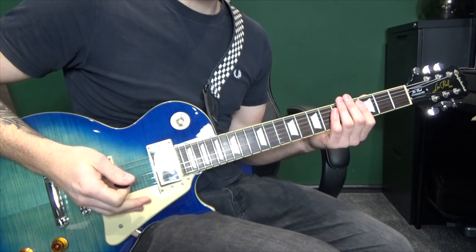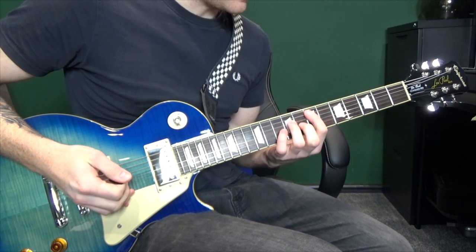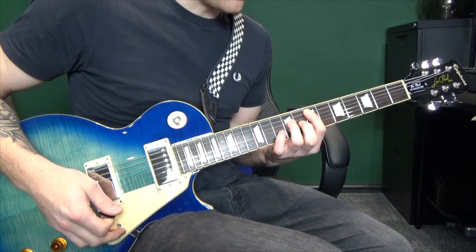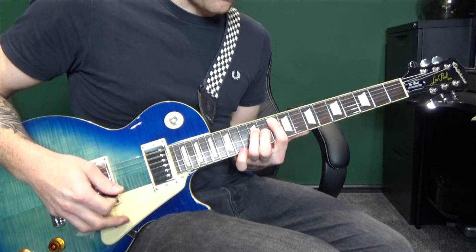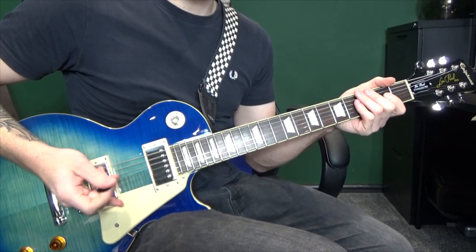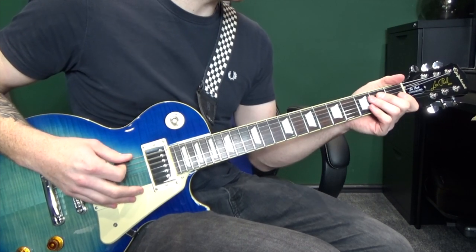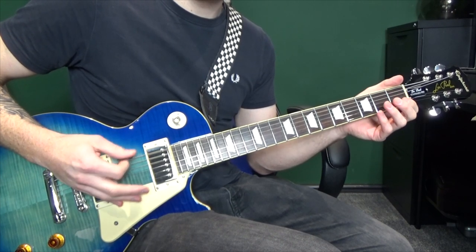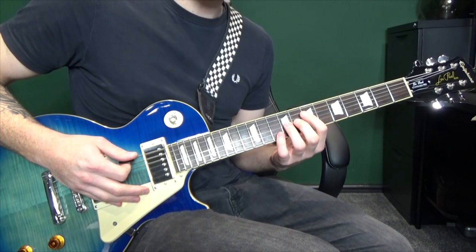Starting off at the intro, first we're going to play some chords. We're going to hit the seventh fret on the fifth string, and then that's going to move into the ninth, the tenth, and the twelfth. In between them there's going to be some palm muted hits on the sixth string — you don't want it ringing out, so mute it with your right hand. We're going to hit the sixth string three times before moving into the power chord.